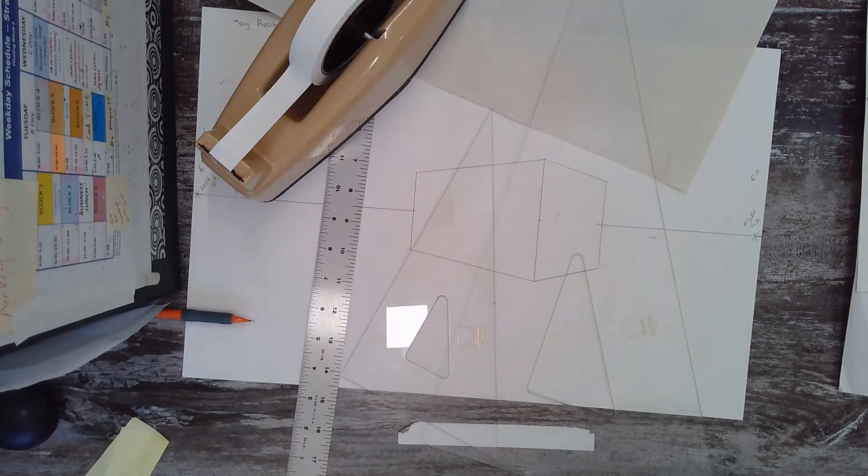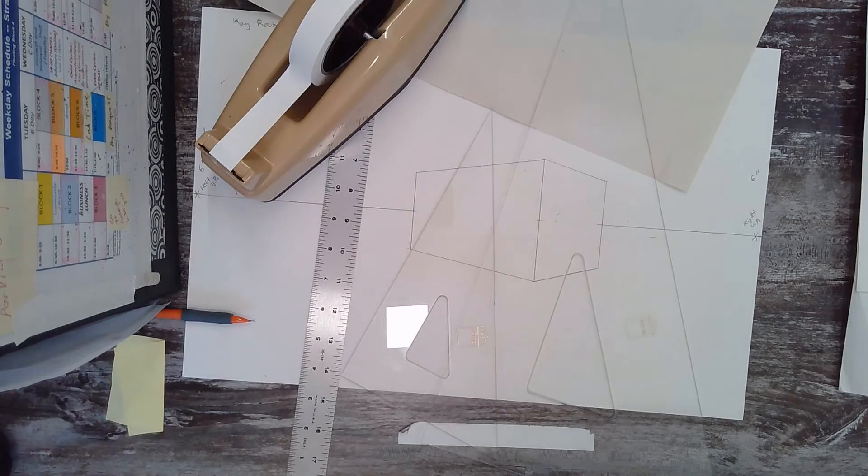Hello, it's Mrs. Rouse with our second video of the day. In this video, we are going to add details to the roof of the house and more details to the house coming up soon.